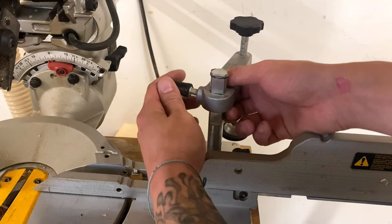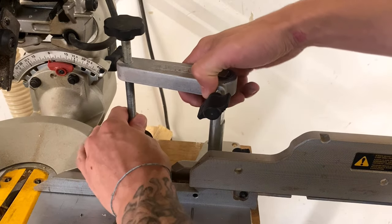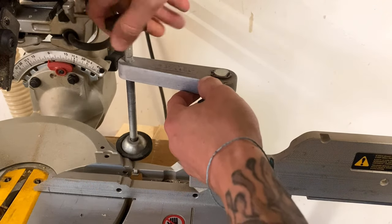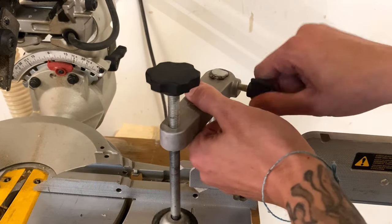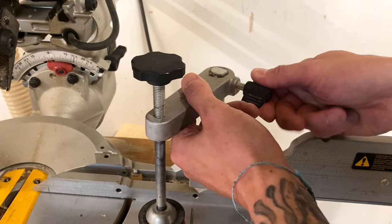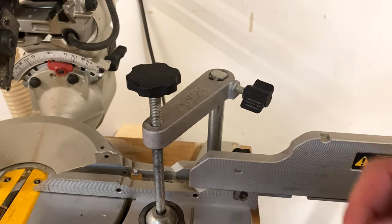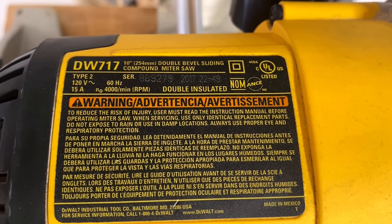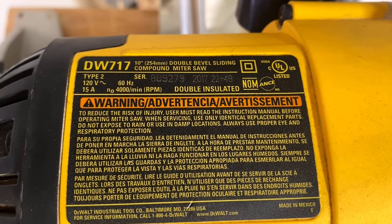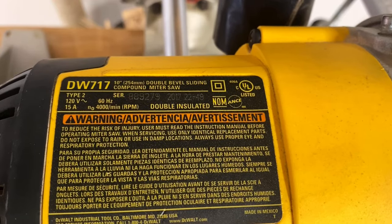For clamping your pieces down, this has a little knob right here to go up and down, which makes it super simple. You can pull this up, bring it around, and quickly adjust it and tighten it up — works perfect every time. As you can see, it is 120 volt, 15 amp, and it runs at 4000 RPMs, just in case you're wondering.